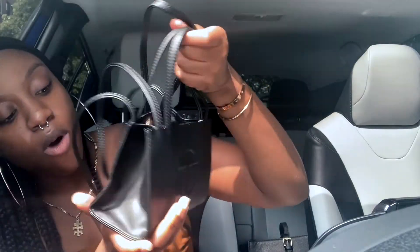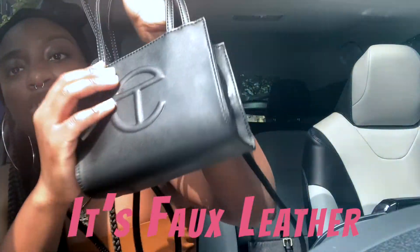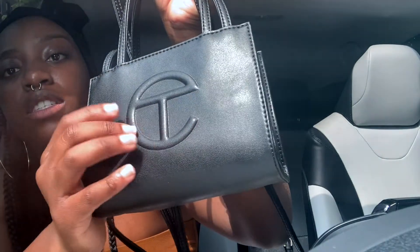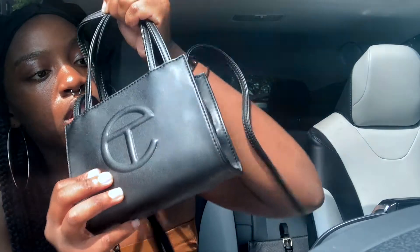I do absolutely think it's adorable. I would stand up and model it for you but we are in the vehicle. I like the quality — I think this is leather. I do like this logo right here, it's embossed so it's raised, not stamped at all. Let's see if there's anything special on the tag — same thing that was on the dust bag.